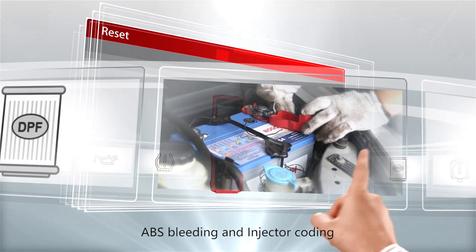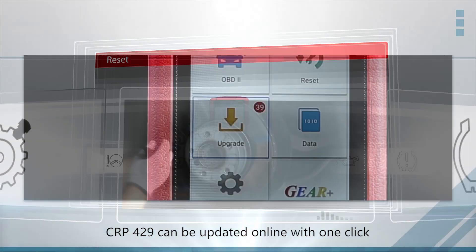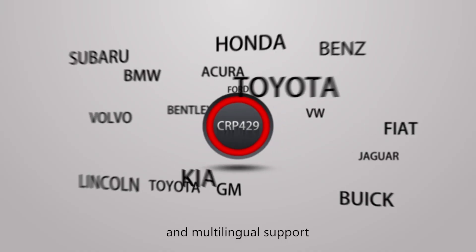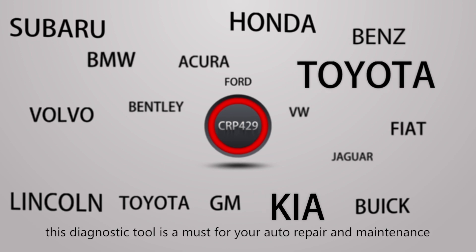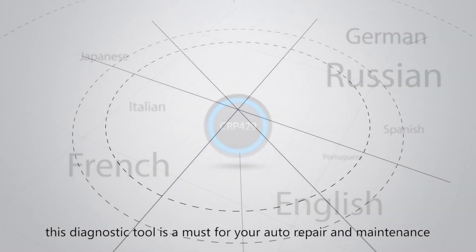The CRP429 can be updated online with one click, and is designed with wide vehicle coverage and multilingual support. This diagnostic tool is a must-have for your auto repair and maintenance.